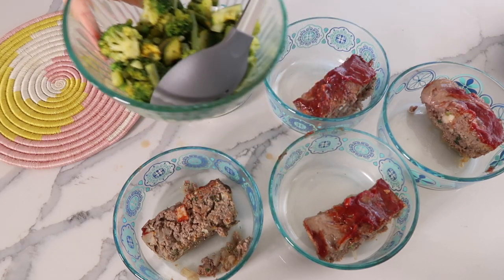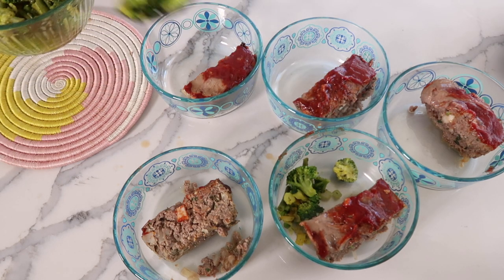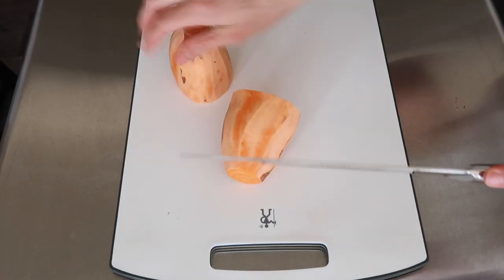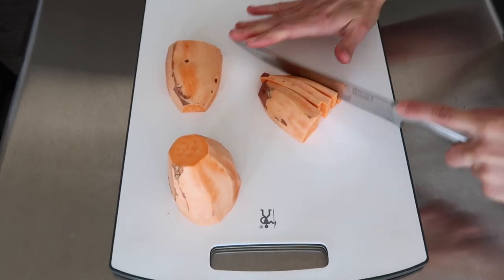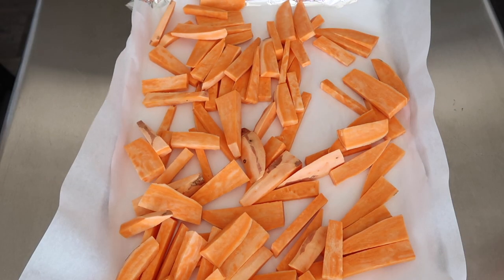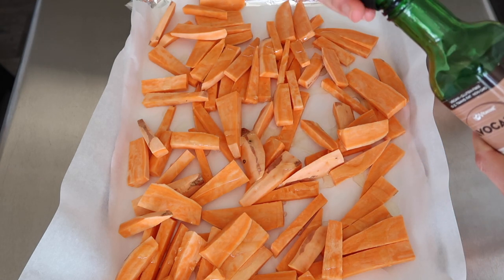While the meatloaf is in the oven, I prepared my steamed vegetables and sweet potato fries. The steamed vegetables are made from frozen — I just cooked them in the microwave with a little bit of water. You could definitely use fresh broccoli and just steam that a little bit. For the sweet potato fries, I do like to cut the peel off my sweet potatoes — I feel like I digest them easier without the peel, but you can leave the peel on. Then I cut them into fry shapes and try to make them uniform.